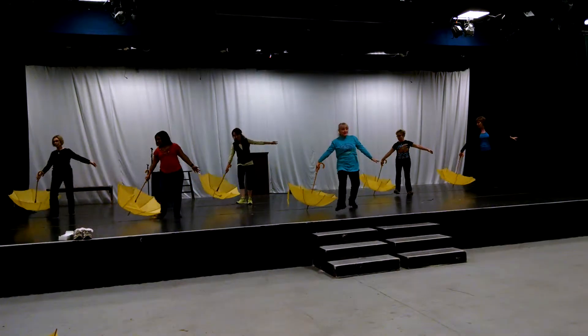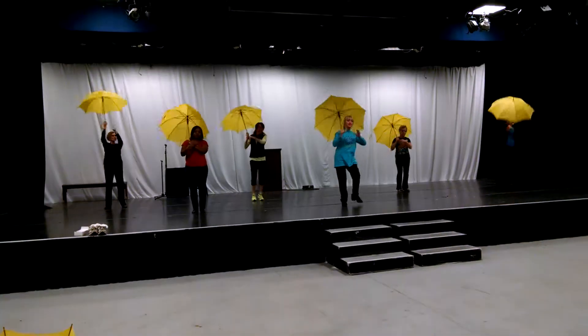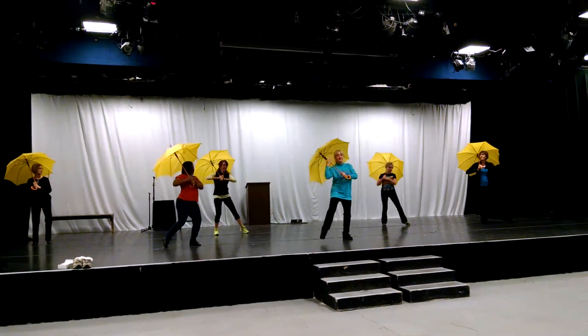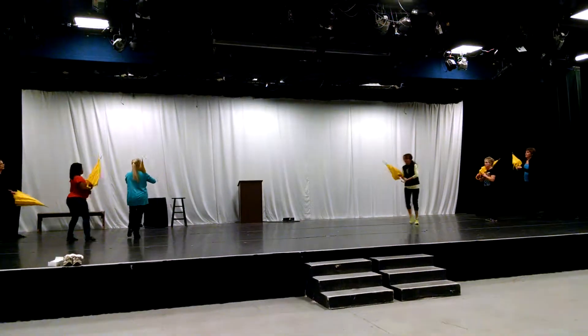Walk around your umbrella. Scoop it up on seven, eight. Three-step turn. Walk to the side. Five, six, seven, go.